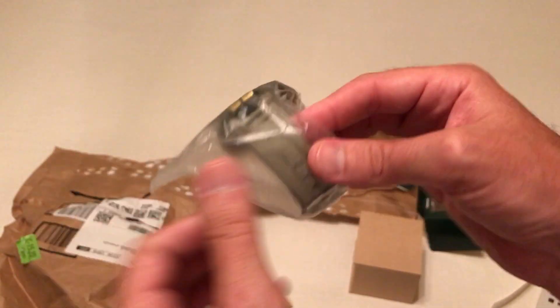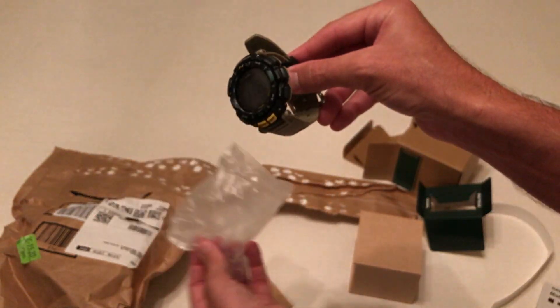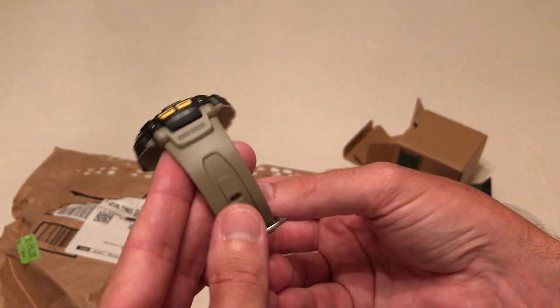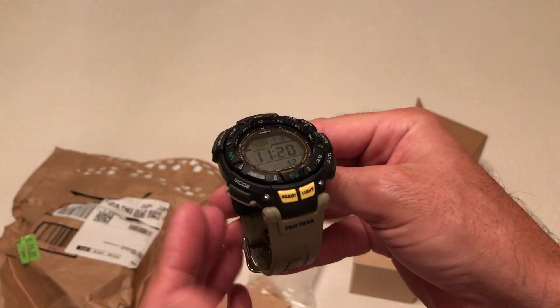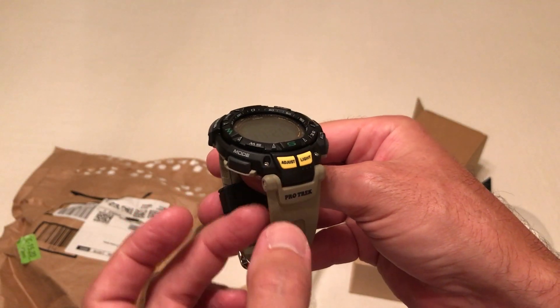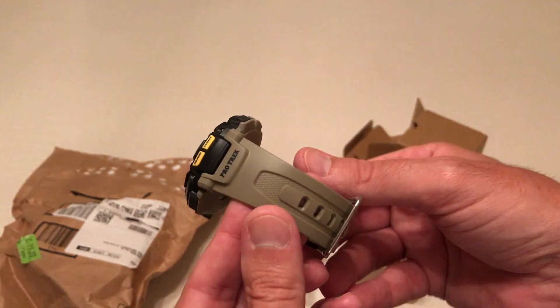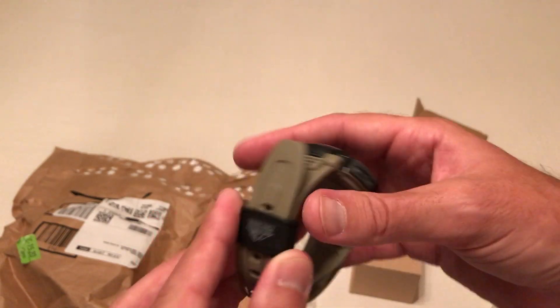They had this watch on Prime Day, and the price was so good that I just couldn't pass it up. Wow, it is awesome. I love the color of the band. I had the PAG240, which is basically the same watch. The difference is it was just basically a black strap with blue riding around the bezel, whereas this is more of like a coyote brown strap. Very cool.